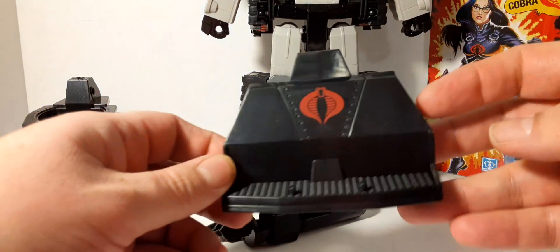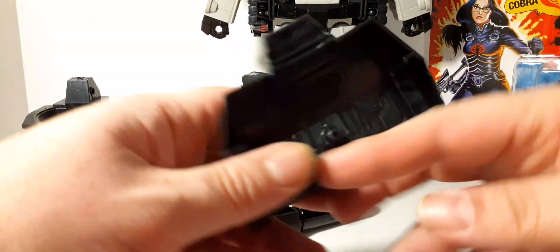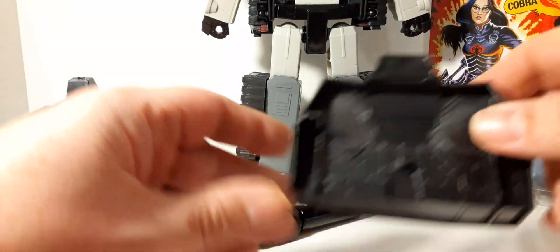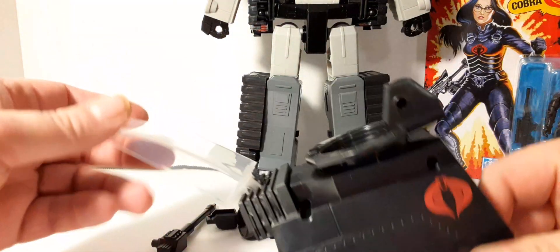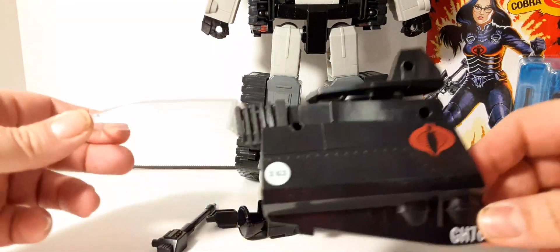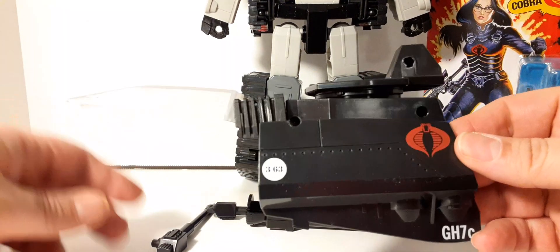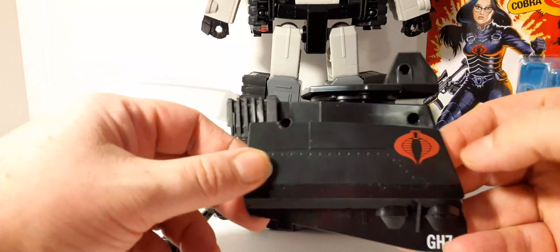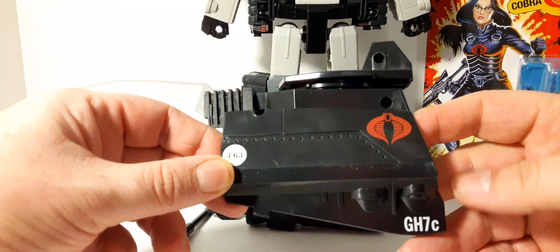Here at the back of the HISS Tank — nice painted-on Cobra insignia. You can stand your figures there. I think it's going to fit the part as a HISS Tank with your collection — that's going to be the real prize here, the HISS Tank mode. This is all painted on here: 363, Cobra insignia, the GH7C. Here's the cockpit for the gunner. It's not as clear as I'd like — it's more like a frosted color. The underpiece is removable, like the normal HISS Tanks. It does rotate at least.